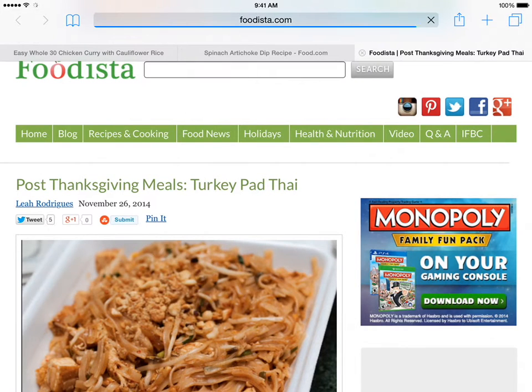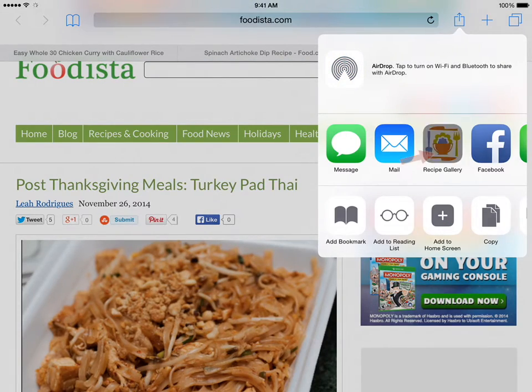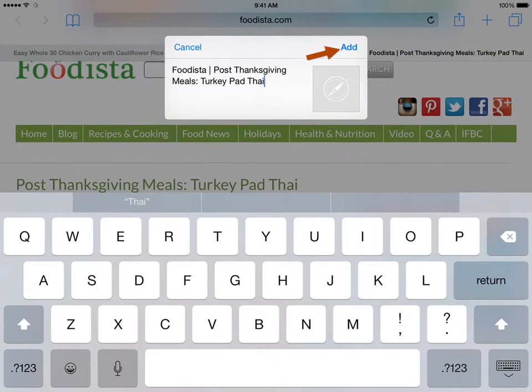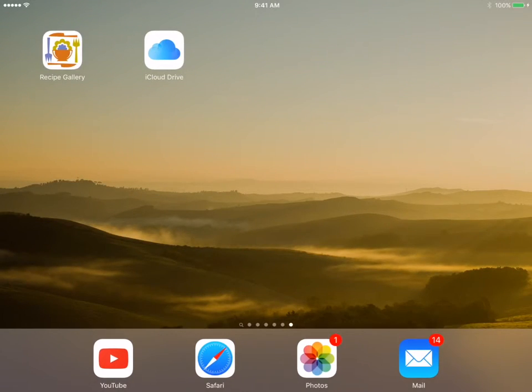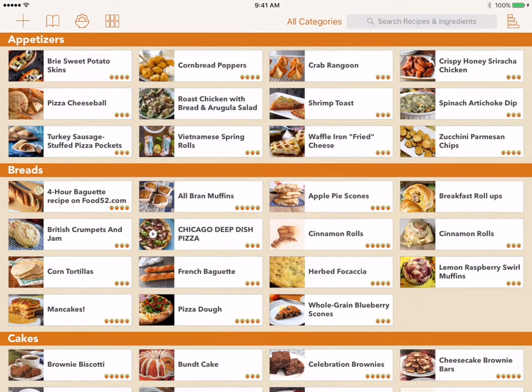Let's add a second bookmark to Recipe Gallery. Open another webpage, tap the Share icon, tap the Recipe Gallery icon, and then tap the Add button. Now let's open Recipe Gallery and put these two new bookmarks to use.